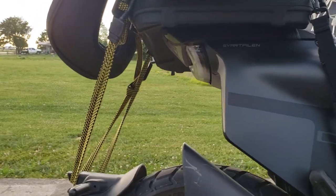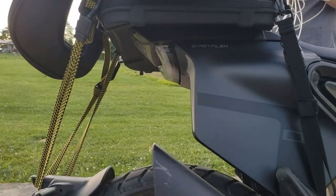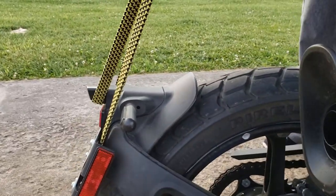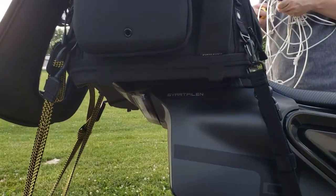It shouldn't take much of a bike for this to fit on, as long as you have some kind of tie-down point to attach it to.